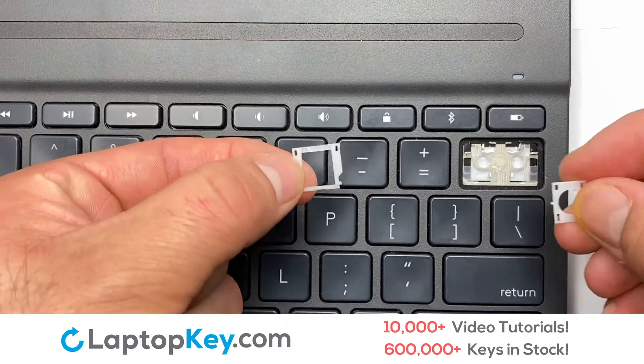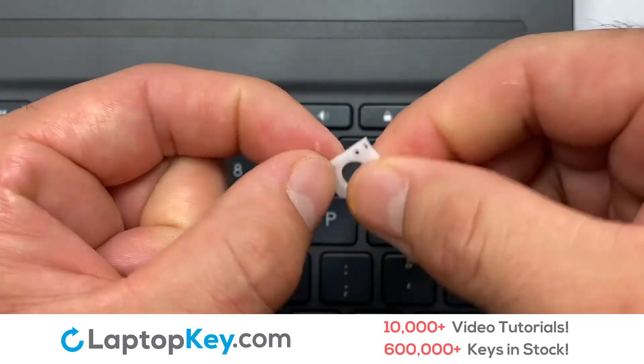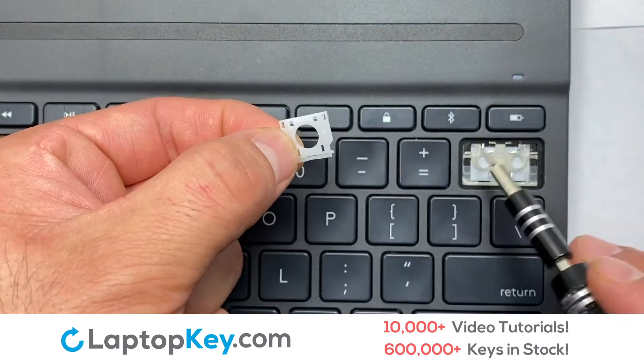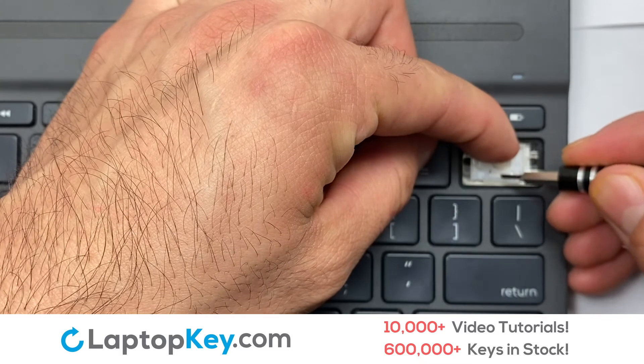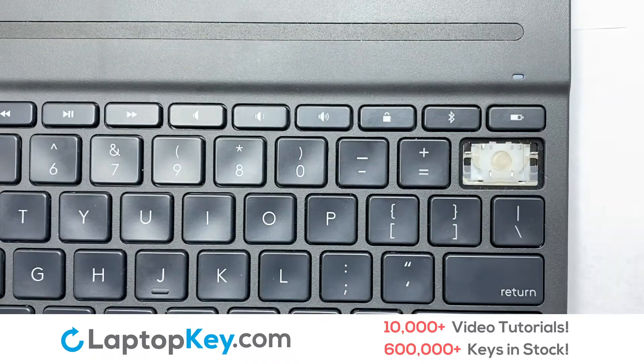We're now going to install the large key. Gently align the retainer clips so that they catch the metal hooks on the keyboard. Place the rubber cup in the center.